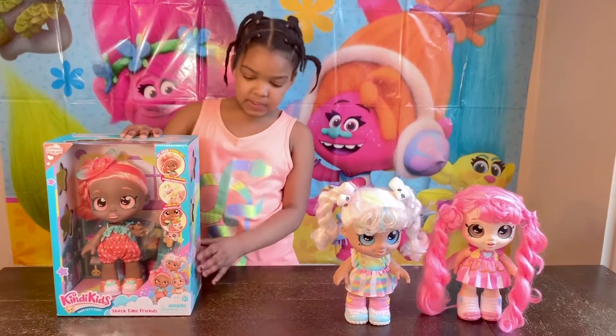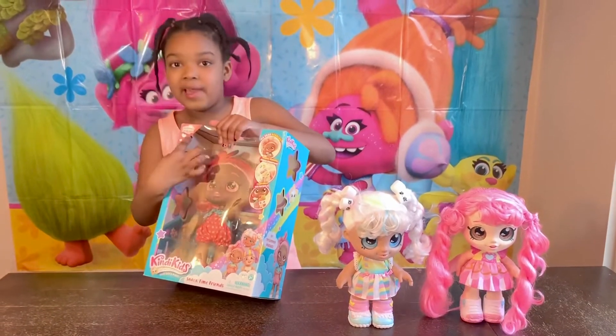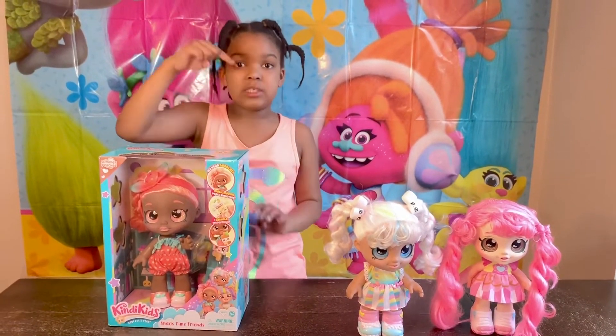Her name is Summer Pizzas. You can see her name on the side and on the top corner right here. You can buy her on Amazon. Check the link below in the description box.